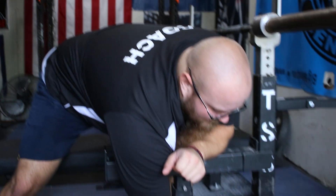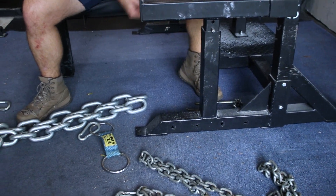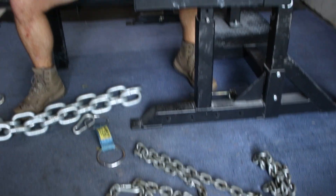You probably have a comp bench set up similar to this. First thing you're gonna want to do is pop out the band pegs — learn your lesson, once one of these links gets caught on a band peg you're not gonna want to do that again. Plus you're gonna smash into your band pegs every time with the chains, so take the band pegs off.